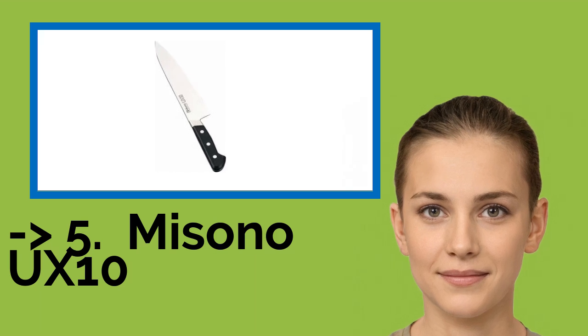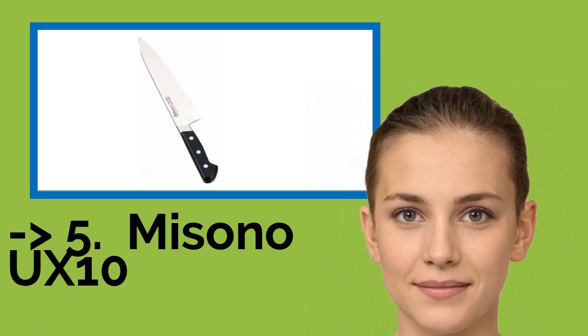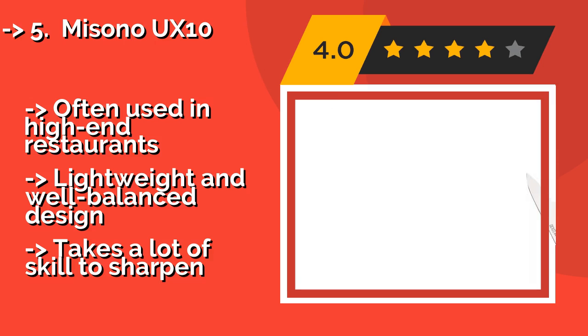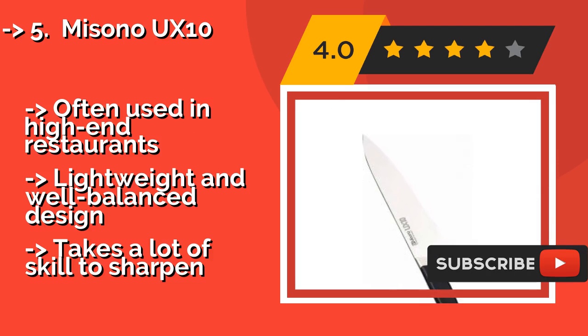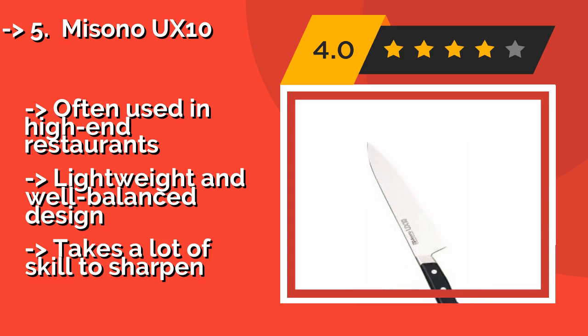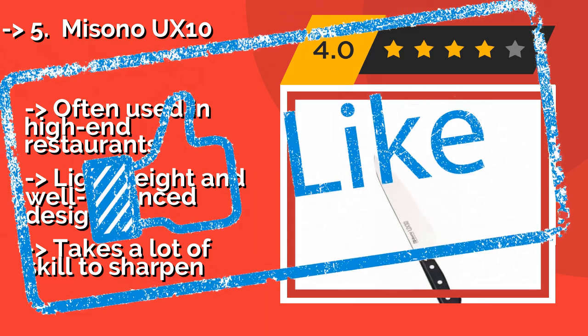The fifth product is the Misono UX10. Sporting a finely honed asymmetrical edge right out of the box, it costs about $180 and is crafted from a Swedish alloy known to make some of the world's finest razor blades. It combines a classic Japanese profile with an ergonomic Wa-style grip, often used in high-end restaurants. Lightweight and well-balanced design, but takes a lot of skill to sharpen.